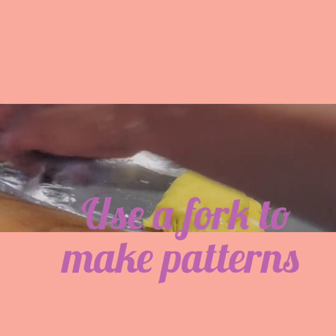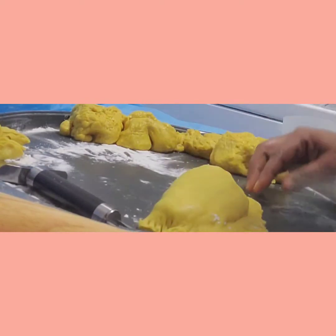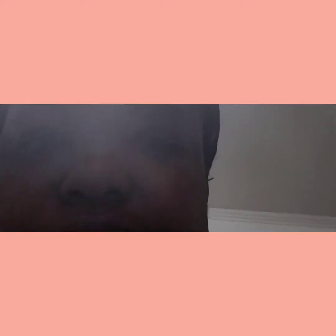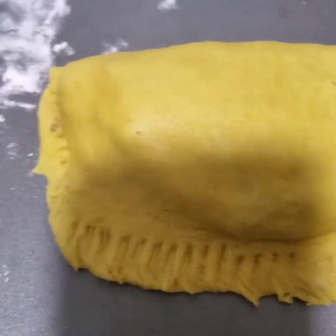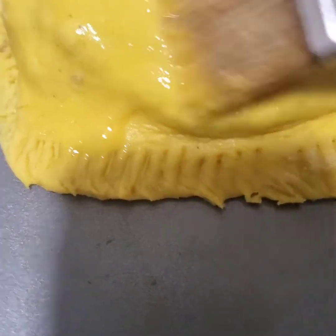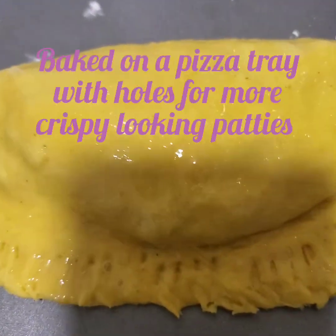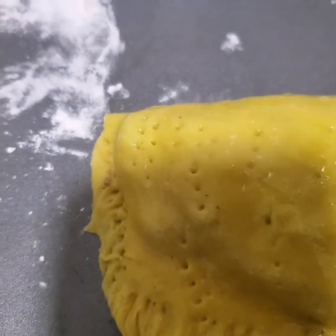I use my pizza cutter to trim the excess and then use my fork again to press and seal the edges nicely. I'm going to use an egg wash on the outer part — just rub some egg over it, or you can use butter if you prefer. You can also use a fork to make some small holes, but don't punch too hard or the meat will come out.